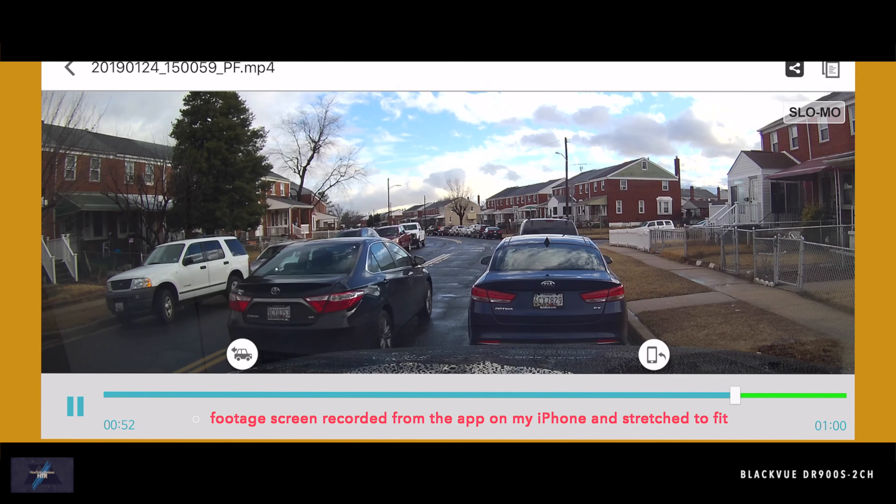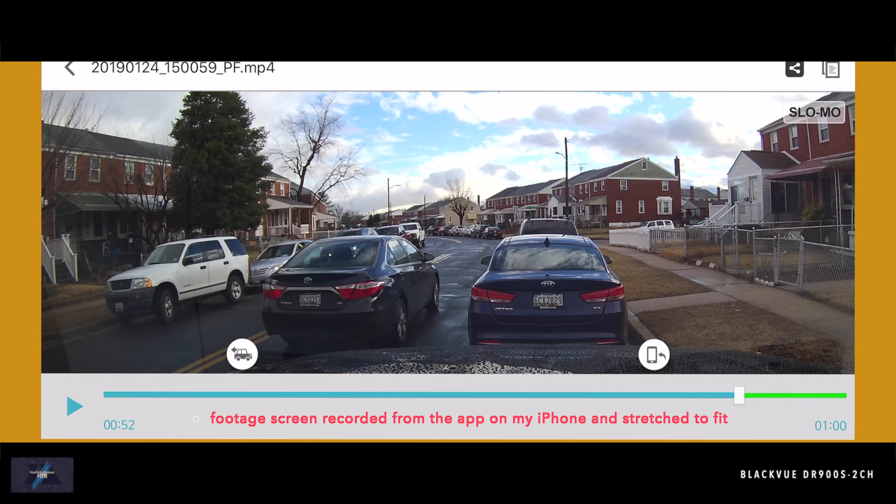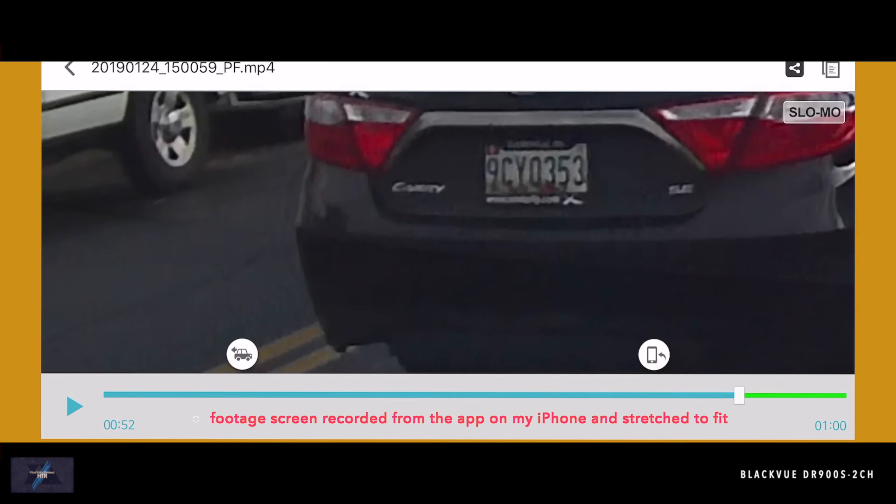If this is not within your budget, you could also speak out loud so your dash cam picks up the audio of that important information.